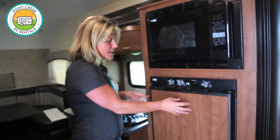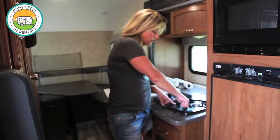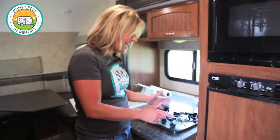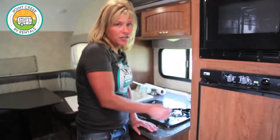These refrigerators take a while to cool down, so one way to get the propane to the fridge a little bit faster would be to bleed the line through the stove — you would turn the stove on, light it, and let that run a little bit, which will draw the propane to the fridge faster. If you have electric hookup you don't have to worry about any of that because it just fires right up.